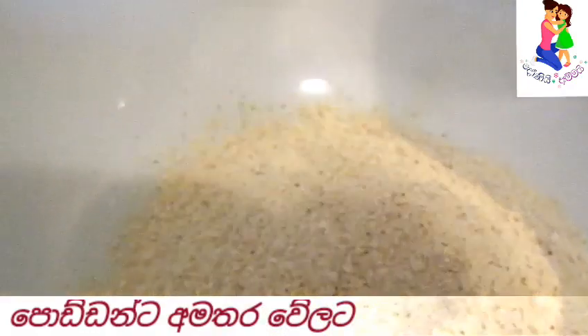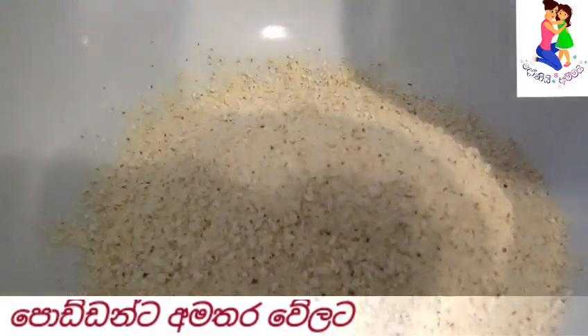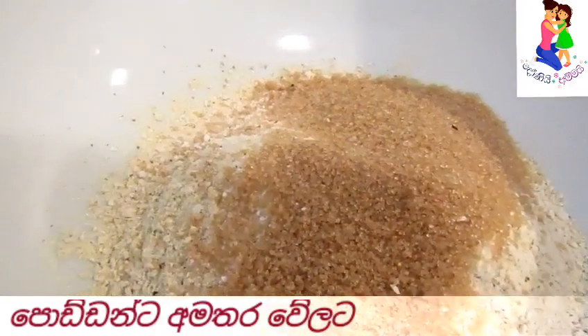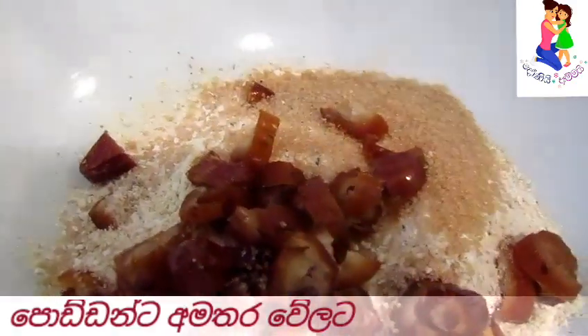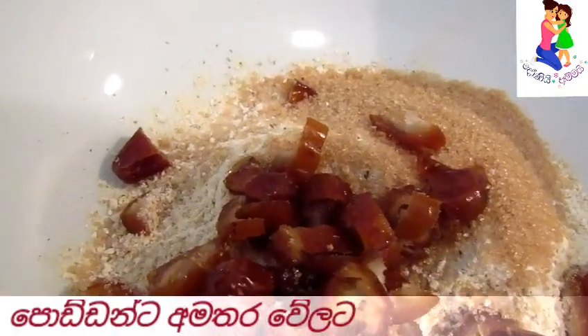Let's put the cereal in the bowl. Then we add the cereal in the bowl. Then we add the salad. Then we add the bacon.